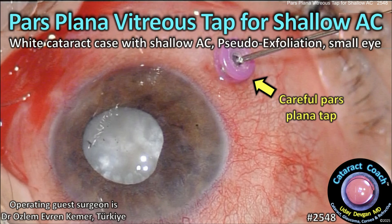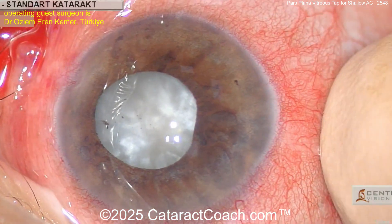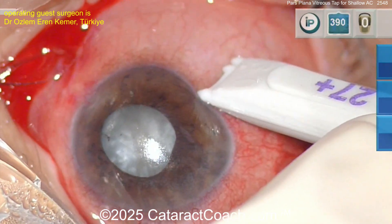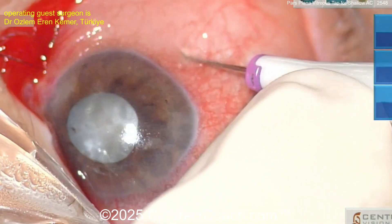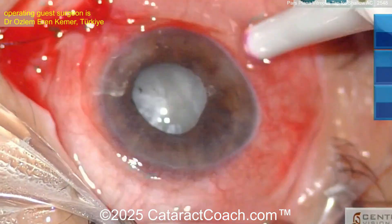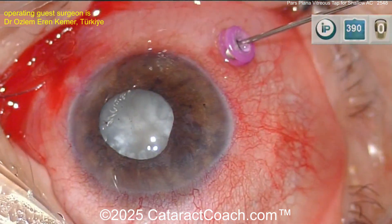cataractcoach.com — a pars plana anterior vitrectomy tap for a shallow anterior chamber in a white cataract case with shallow AC, pseudoexfoliation, and a small eye. This is a very tough case. You can do pre-op mannitol. There's a marker for the 27-gauge trocar; place the trocar here at the three-millimeter mark, placing that in the pars plana.